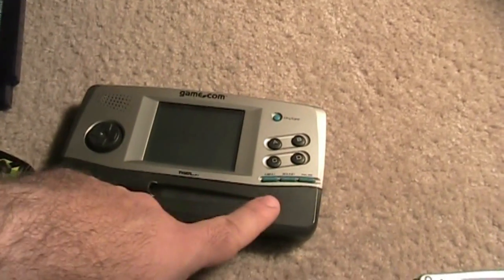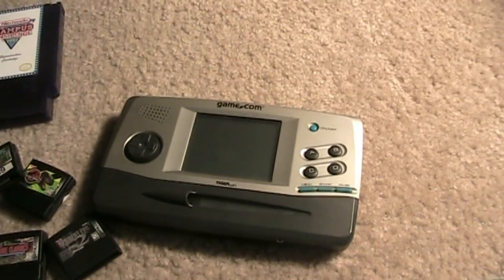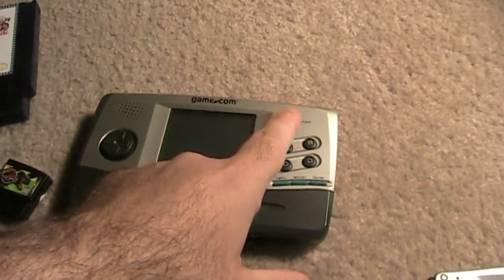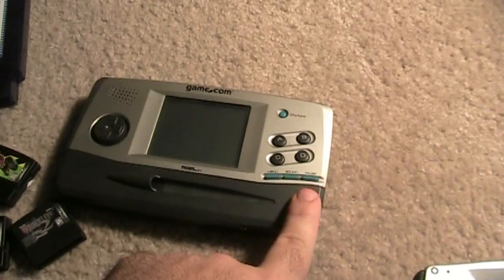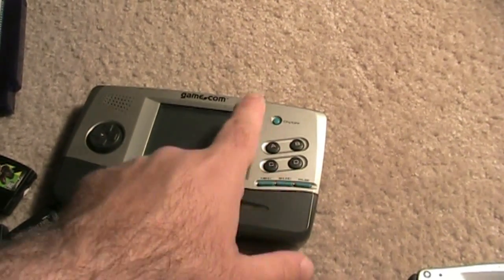You got your stylus here — I'm missing my stylus, I got this thing for like $10 a little while ago, so I don't have a stylus for it. You got your buttons A, B, C, D. You got your pause, your sound — you can mute it. And then you can also go back to menu, and this is your on/off.